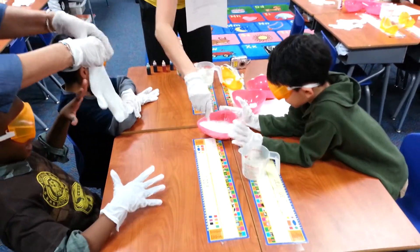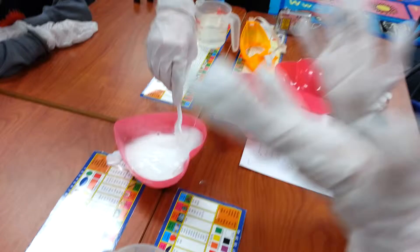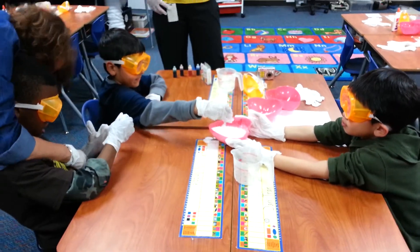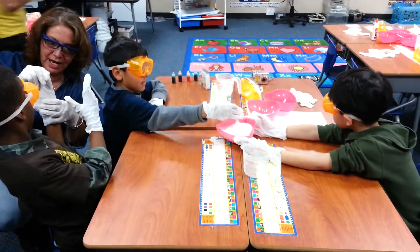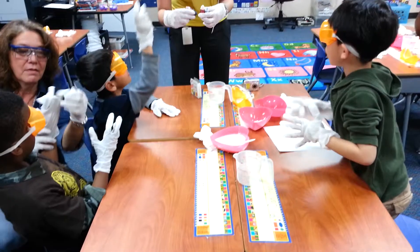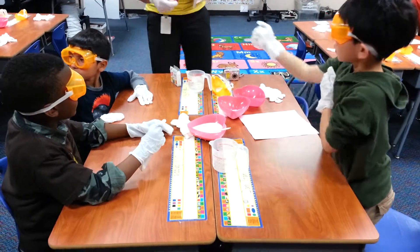You need to pick a color. I want blue. We're going to have to — one table is going to have to decide. Do you want green, red, blue, or blue? Blue! This is Terry. Are you okay with blue? Blue. Come join the table. So we'll do some blue.